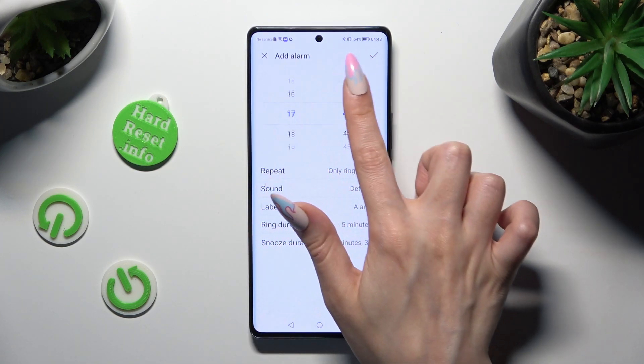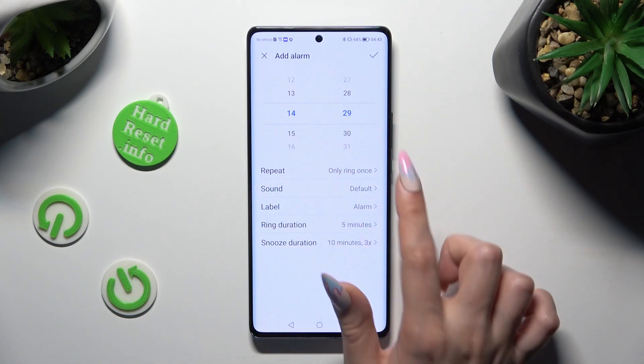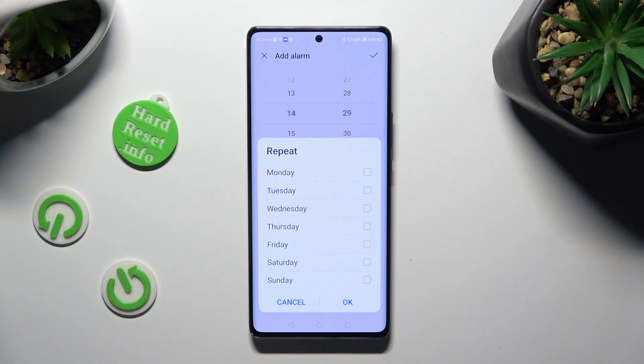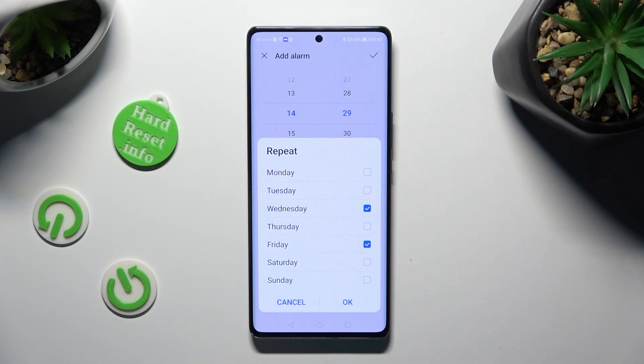Now set up an hour. When you're ready, click on repeat and tap on the days of the week that you wish to set up — in my case Wednesdays and Fridays. Then save them by hitting OK.